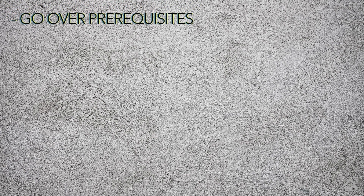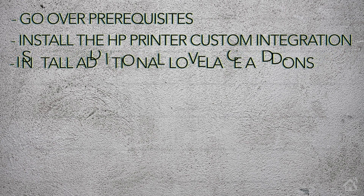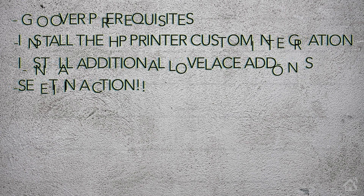Let's do a quick run-through of everything we're going to cover in this video. For starters, we're going to go over some prerequisites that we'll need for this to work properly. Next, we're going to install the HP printer custom integration. Once we have the integration installed, we're going to install some additional Lovelace add-ons to get that full custom look to monitor our ink levels. And lastly, I'll show you what that looks like in action. Let's get started.